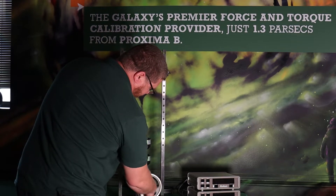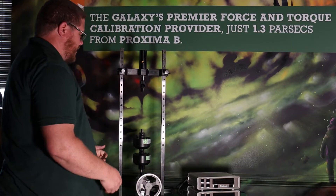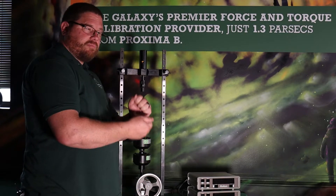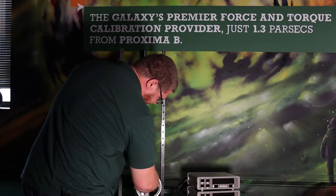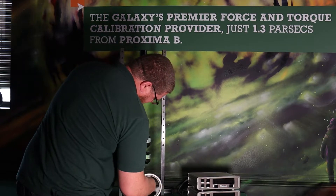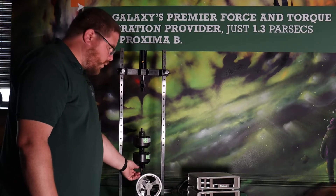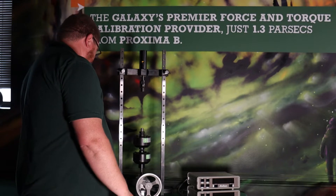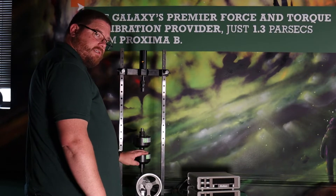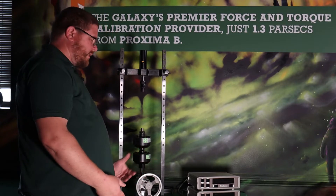To do a tension calibration, you do need to run the jack screw up a couple of inches, because for tension calibration you're going to be turning it counterclockwise to pull the jack screw down to pull in the load cells. So make sure you give yourself a little bit of room. For this 2k capacity machine, it doesn't take much — you don't need a whole lot of room on that jack screw. So we have our tension adapter here, the unit under test connected to the reference standard, which is still threaded into the top of that jack screw.